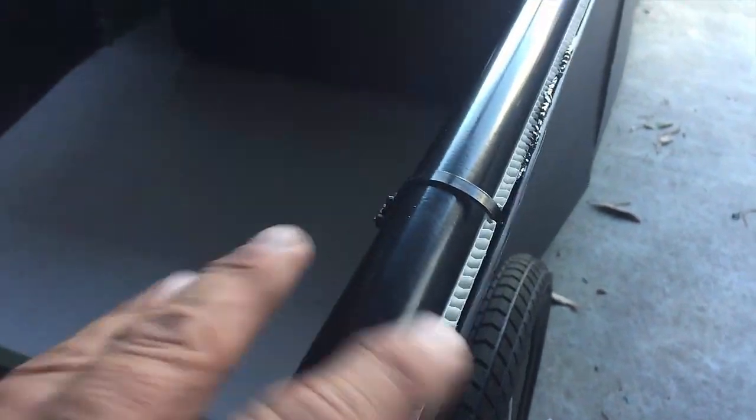And I'm just in the process of zip-tying that — I've Sikaflexed it, I've just got to zip-tie that in.